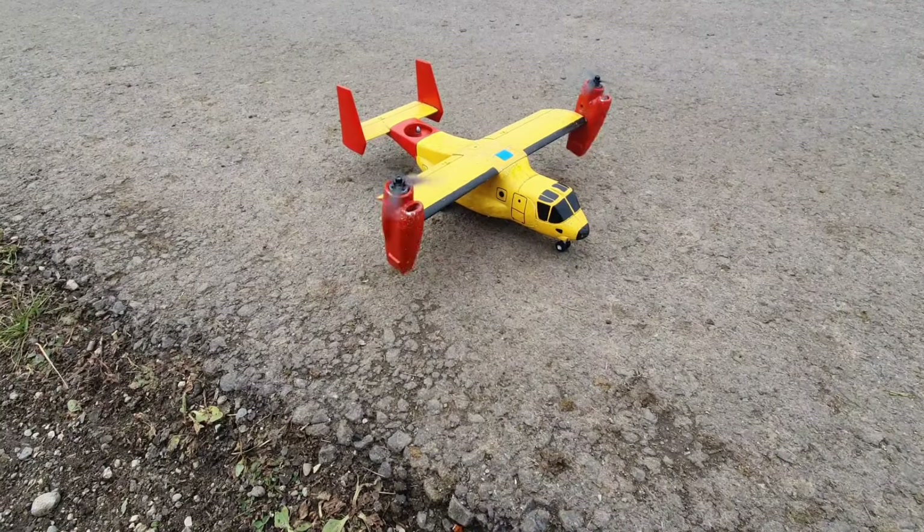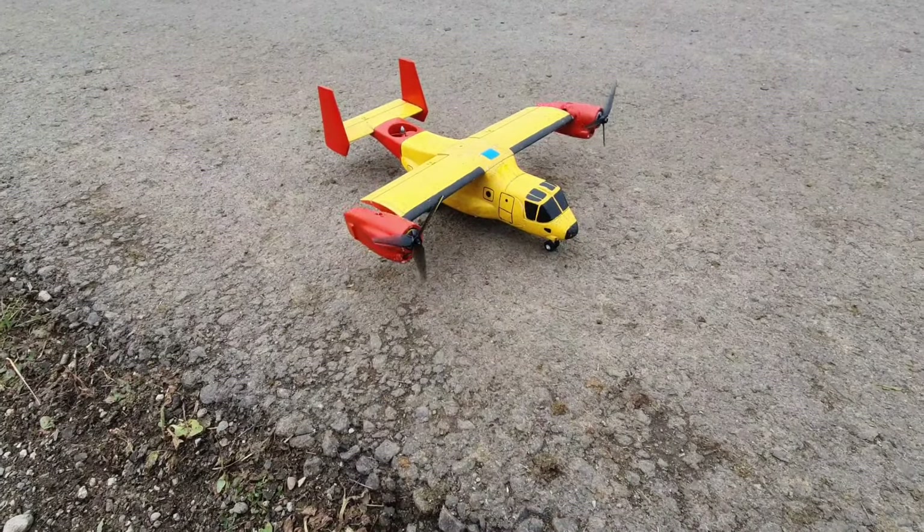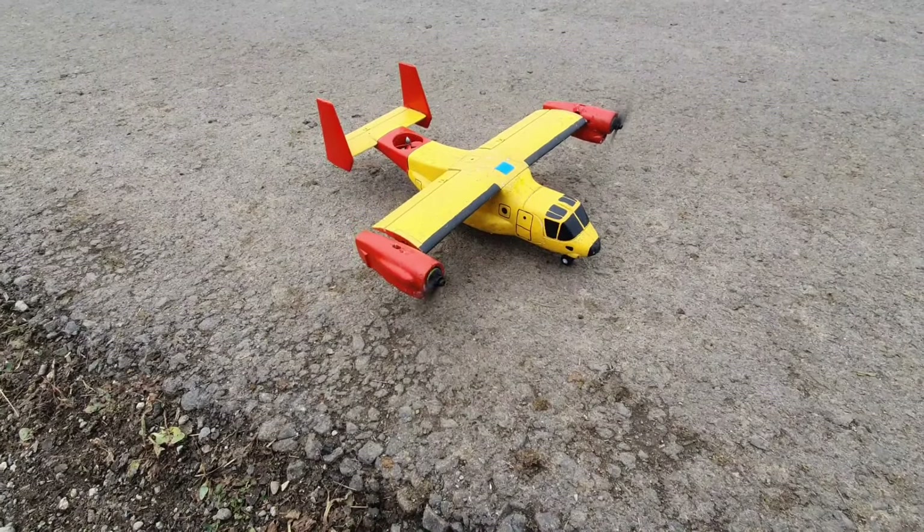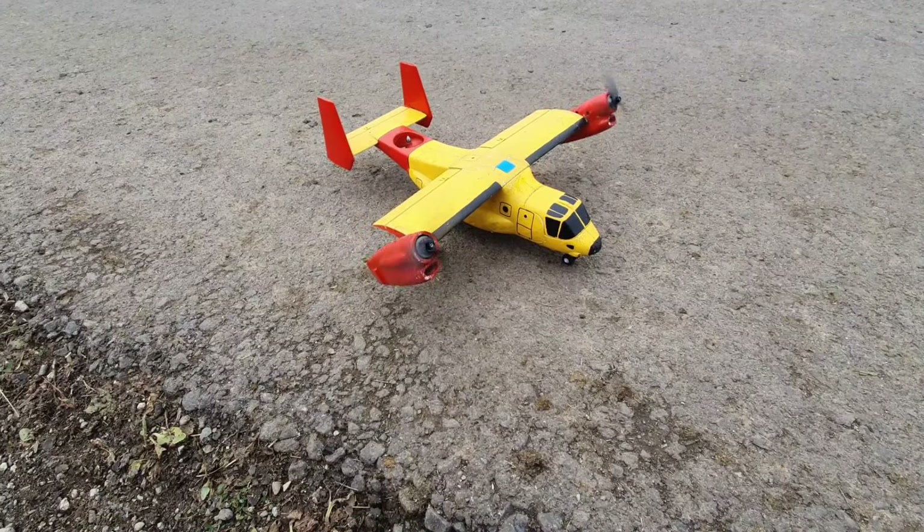Hi everyone, Alex here at AMRC. I have the beautiful E-Flight V22 Osprey. Let's try and get this in the air — hopefully it will be a good flight. Let's go!